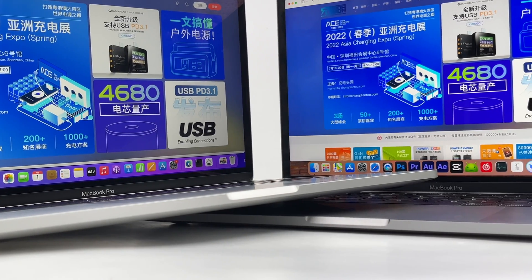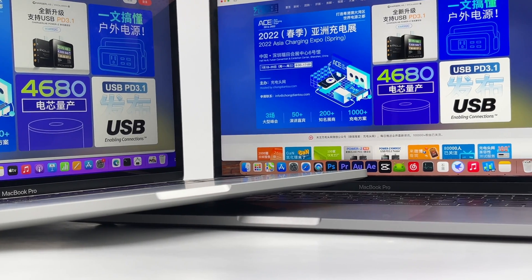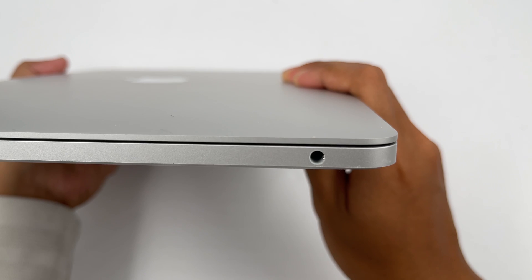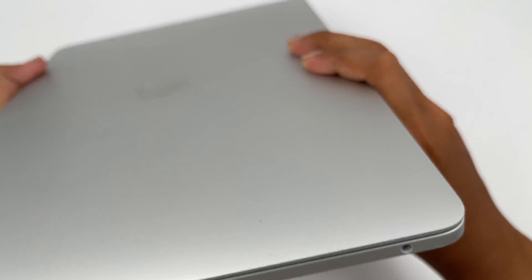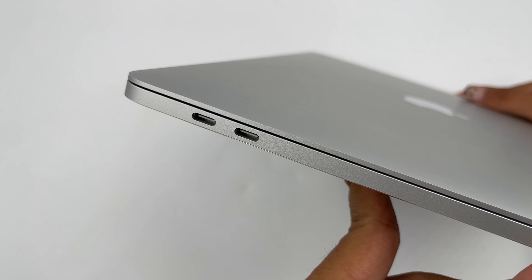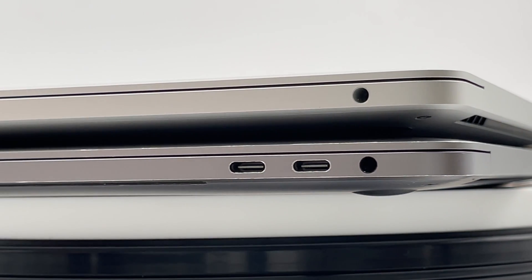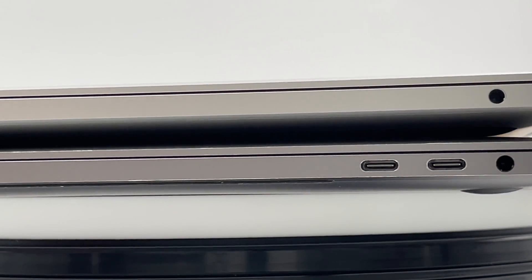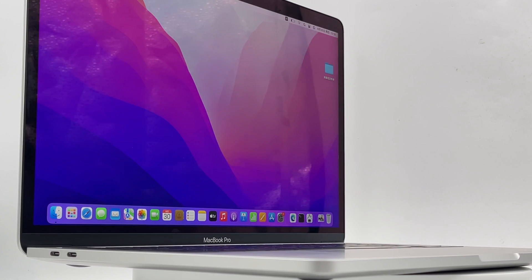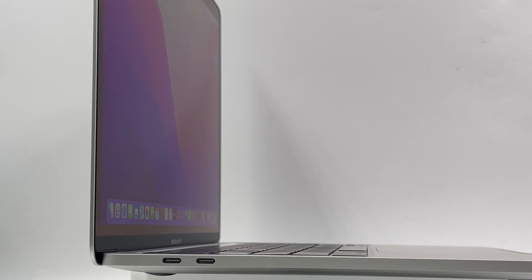That's all the charging tests for this MacBook Pro. The charging performance has been very stable across both compatibility and full-charge tests. Besides charging performance, we should pay attention to the USB-C ports — since there are only two, a USB-C hub is more necessary for this laptop. That's all for today's video. If you like this video, please drop a like, leave your comments, and subscribe. See you in the next video!